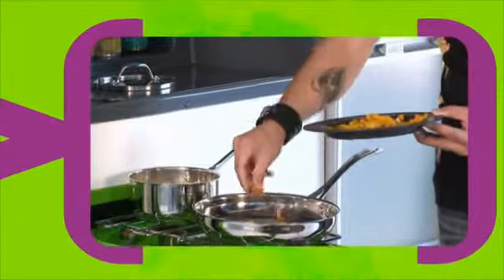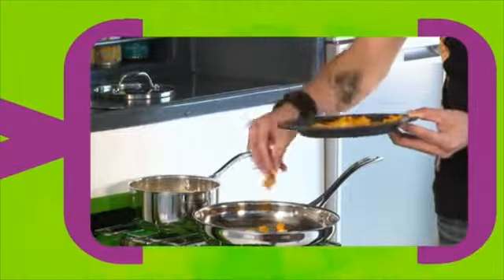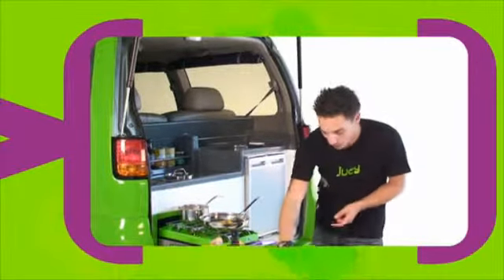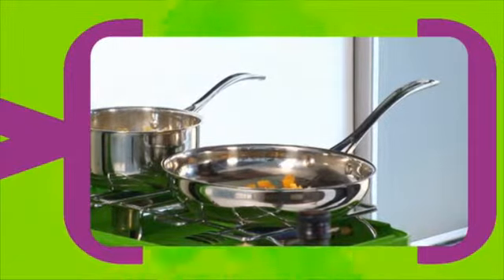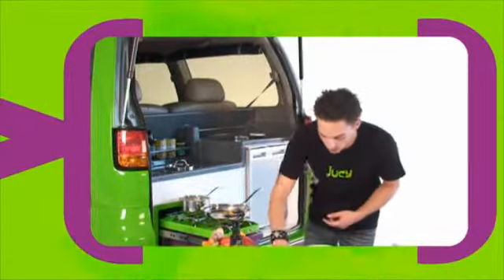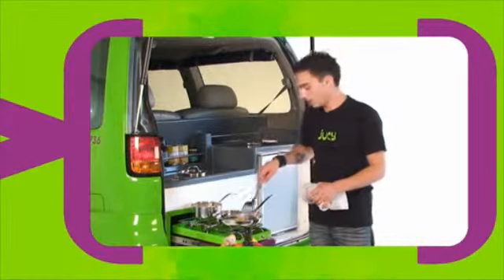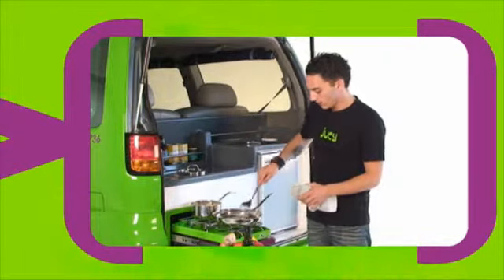We're going to chuck in the rest of the pumpkin. Next, we're going to chuck in the garlic. This is really good — if you want that nice little garlicky taste in any sort of food, especially for this one it's quite good. It's quite important to keep stirring. We don't want it to stick to the bottom of the pan and we don't want it to burn.